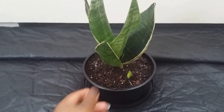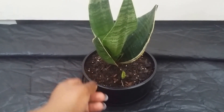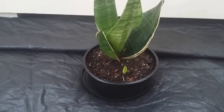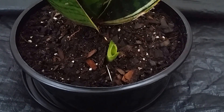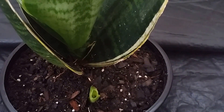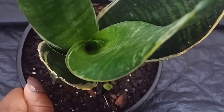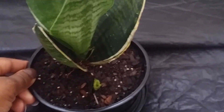They are very inexpensive — of course it depends on what size you get. This one I got at Walmart for about two dollars and 97 cents, so that's not bad at all. I have a little baby already popping up and all kinds of new growth — two here and then one in there. Very, very hardy and easy to grow.